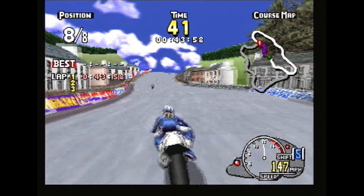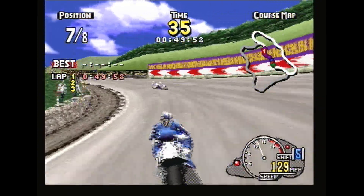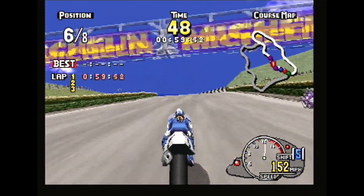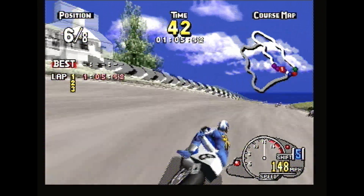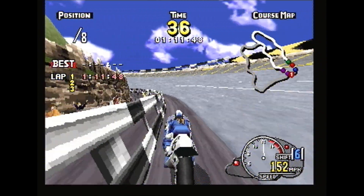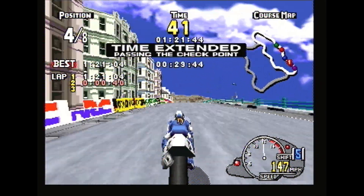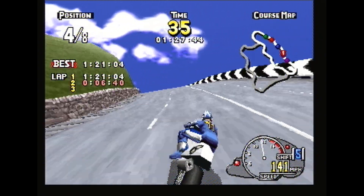We keep going through the tracks, past the houses and stuff, watching out for the fields. Graphics are nice, detailed, rich in colour. Very true to the original, and the bike looks good, the driver looks good on the bike — a little bit of polygon tearing but nothing too fancy. Time extension!